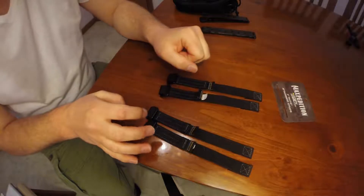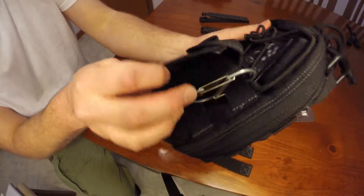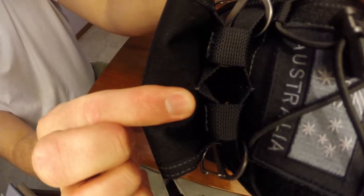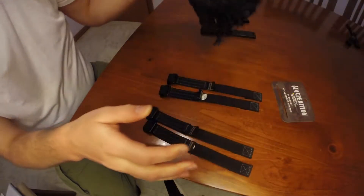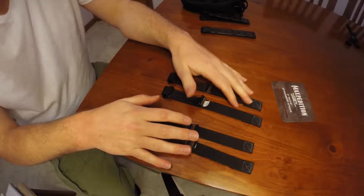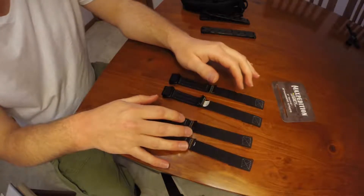They are primarily used to attach items via MOLLE webbing — in my case the surgical glove pouch and the FR1. I'm not sure how well you can see that. There is a tutorial online provided by Maxpedition on how to properly weave these items, so I will put a link to that in the description.